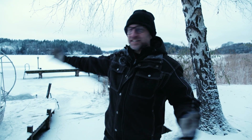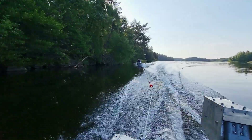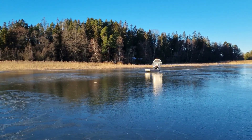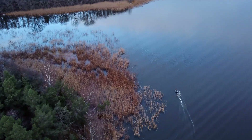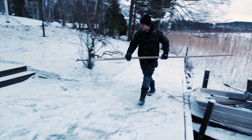Hi guys, John here. And Jack. Welcome back to another icy day out here at the island. Yeah, so nature has blessed us with a bit of this white stuff.